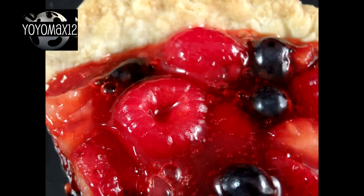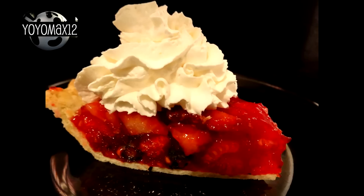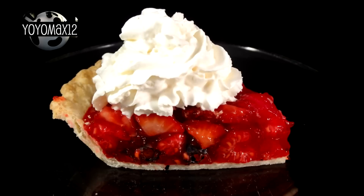If you want to see that recipe, click right on your screen or look for the links in the description box. There will also be a little eye icon on your screen if you hover your cursor. Thanks for watching.